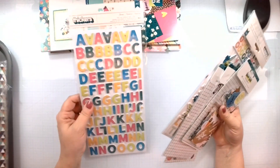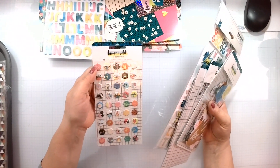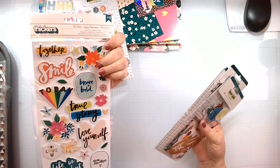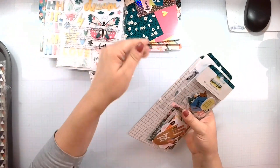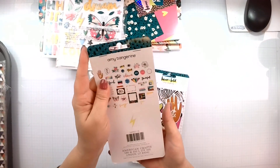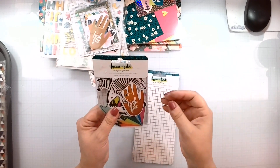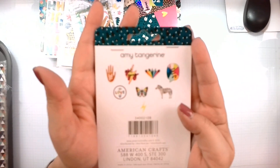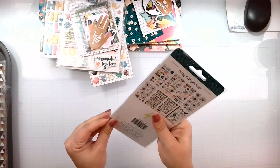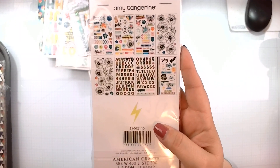I have the Stories alpha stickers — that'll be fun for creating titles. I also have the puffy stickers and the Be Bold foam stickers. I've got the die cuts, and here's everything in that pack. Some of them — like the high five — might be a little out of my element. I have seven vinyl stickers, and here are all of them. I do have a good layout idea for the girl gang one. I also have the Amy Tangerine sticker book with more alphas, fun flowers, and a whole bunch of awesome stickers.